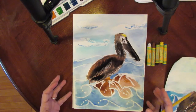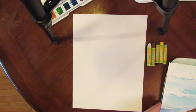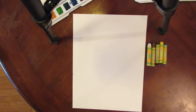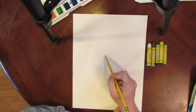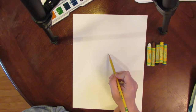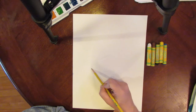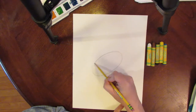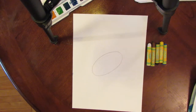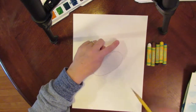The first step is to put your paper vertically in front of you, and then you are going to draw in the middle of your paper an oval that is kind of tilted. This is going to be the body of your bird, and he's sitting kind of at an angle like this.